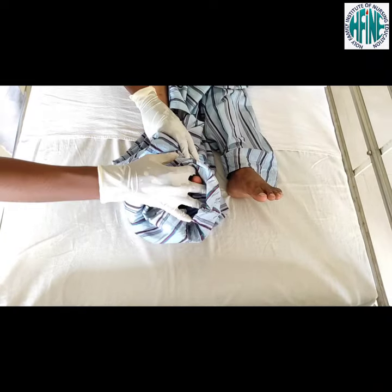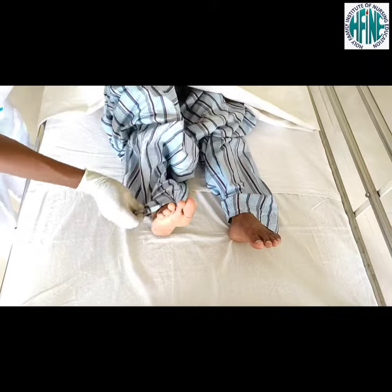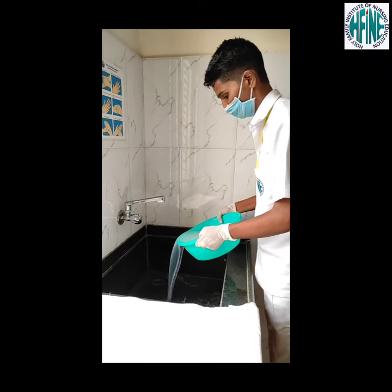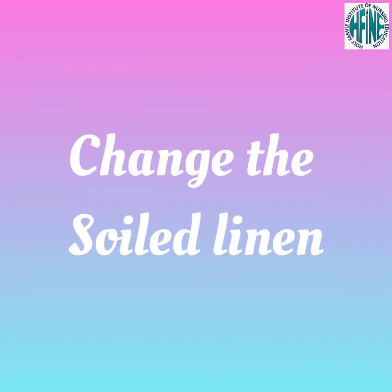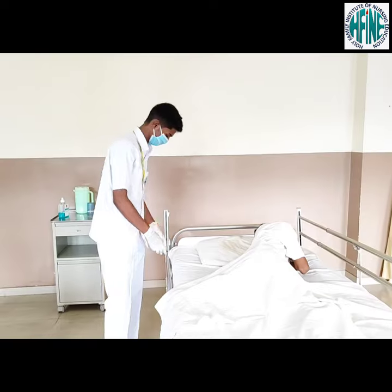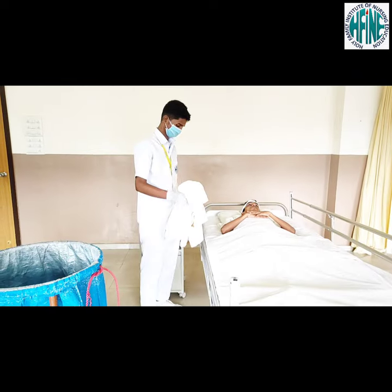Assist the patient in wearing pants. Discard the soiled water. Discard soiled linen into the laundry bin.